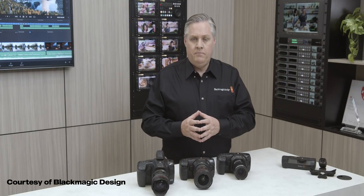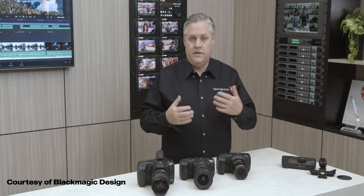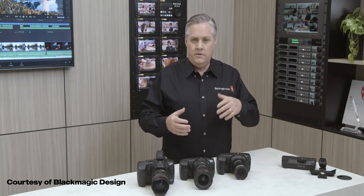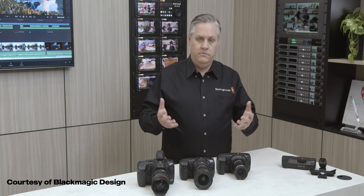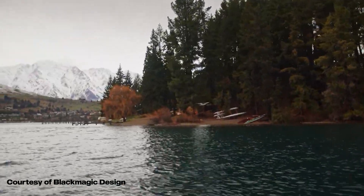DaVinci Resolve can use this gyro data to stabilize shots, making the stabilizer much better. It stabilizes footage using new AI-based algorithms as well as the gyro data, and the result actually looks a bit like a Steadicam shot.